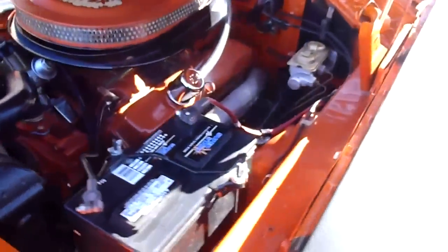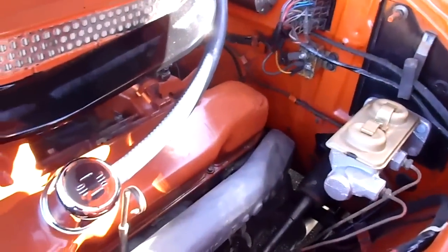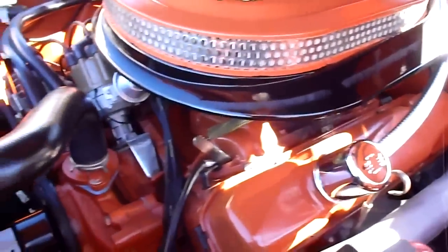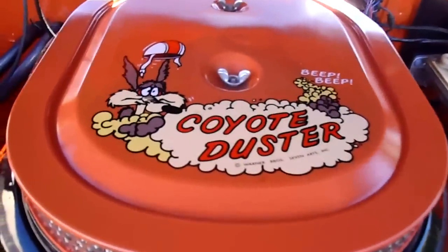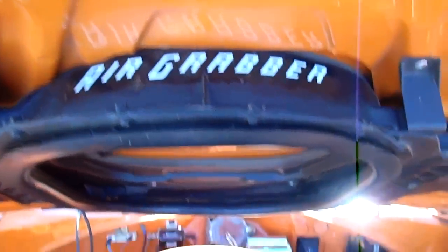There's the power plant here. It's stock — no headers or anything like that. It's just got drum brakes, no power robbing stuff, no power steering, just like the old school days. It's got a big four-barrel on it with your Coyote Duster air filter, and it's also got the air grabber setup, which is super cool.